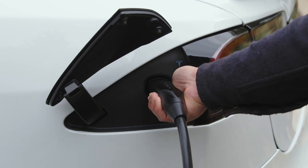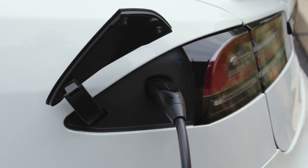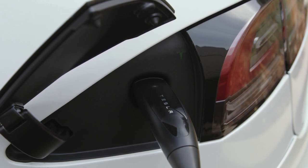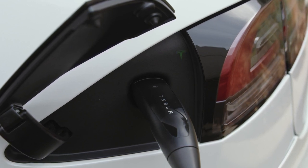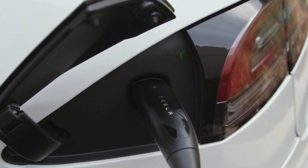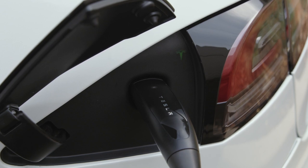Firmly plug the connector into the charge port, and the T will first turn blue to show that the car is preparing or waiting to charge, and then to a green pulse to indicate that it's charging. The green light pulses slower as charging approaches completion, and turns to a solid green when charging is done.